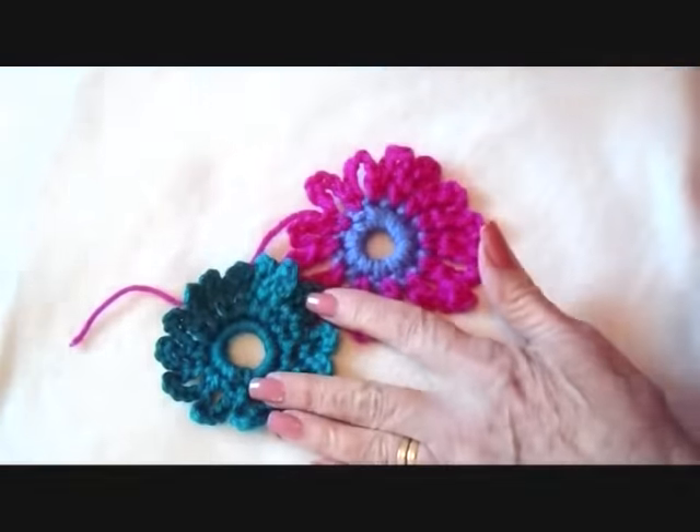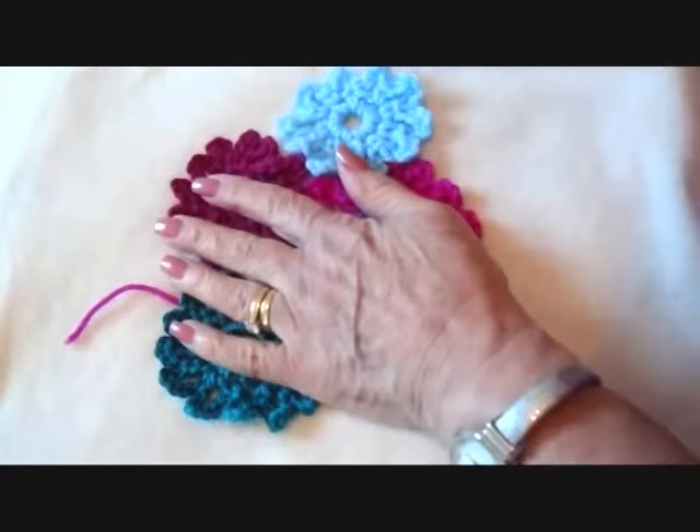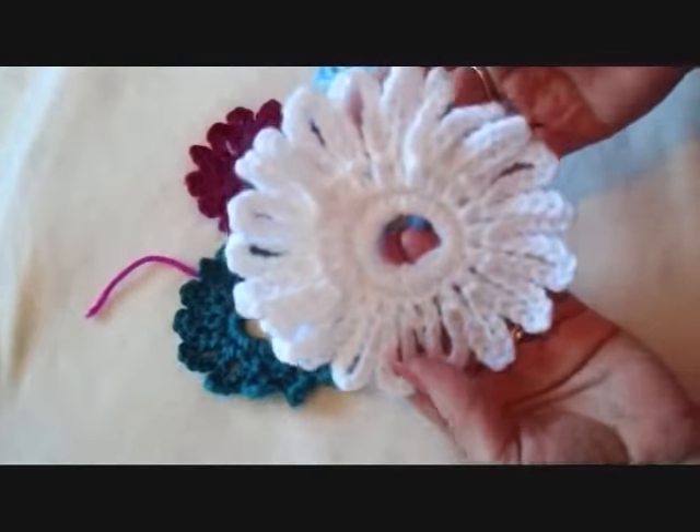So there's the finished flower. And here are some in other colors. And here's a very large one.